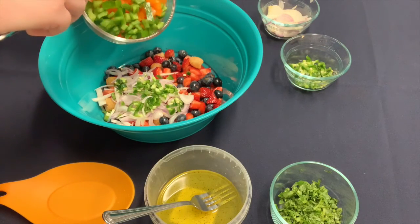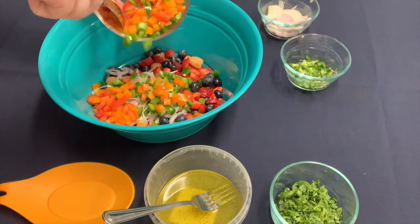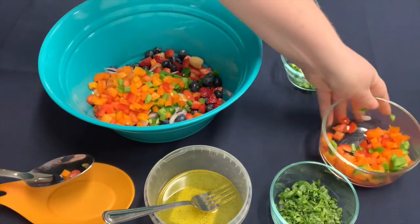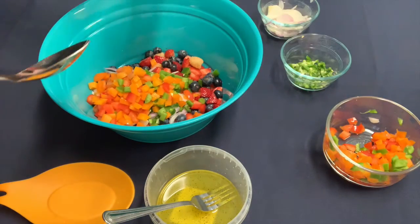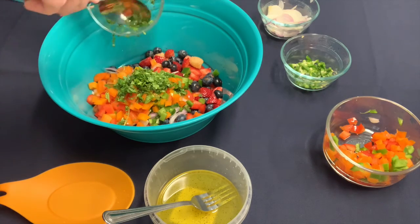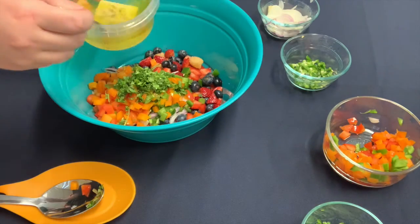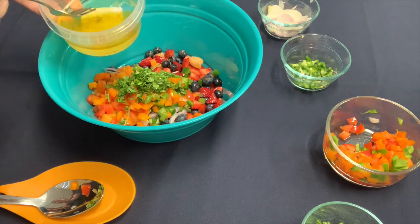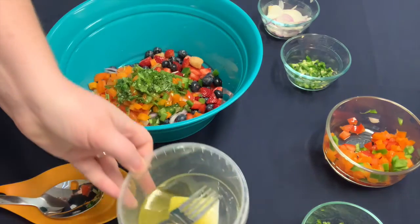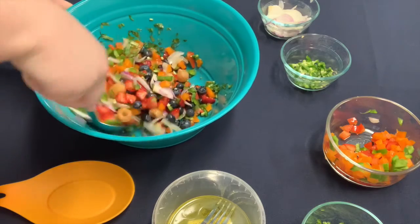Let's add some bell peppers — we have a mixture of green, orange, and red, but use whatever you have. This recipe will be delicious. Cilantro for seasoning — if you don't like cilantro, just leave it out or substitute another herb that you like. I already have my lemon juice squeezed with some olive oil, salt, and pepper. Pour that over and mix it up.